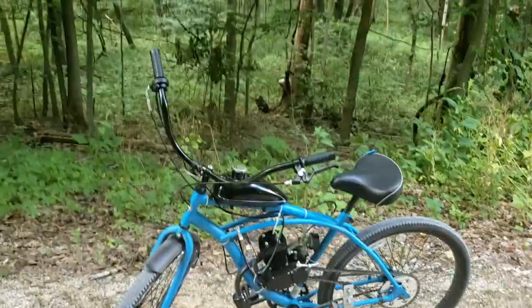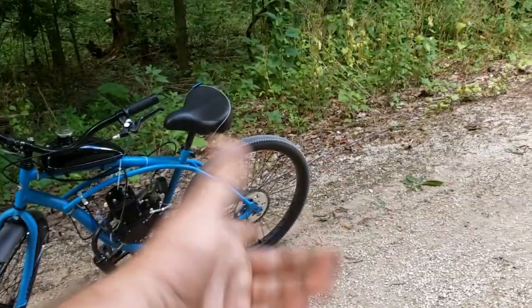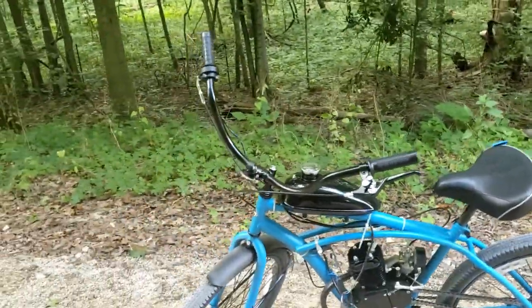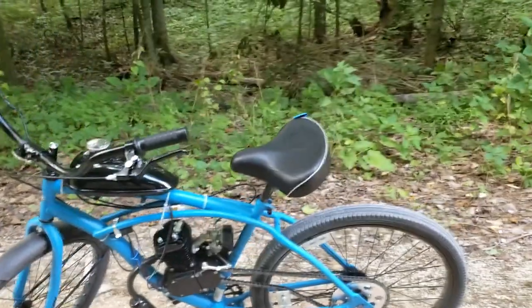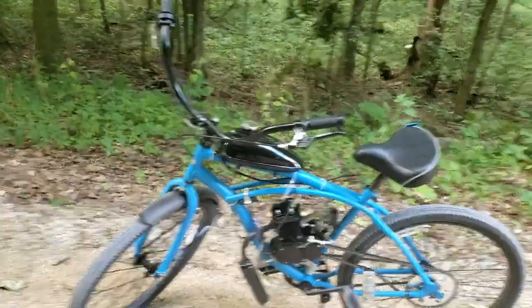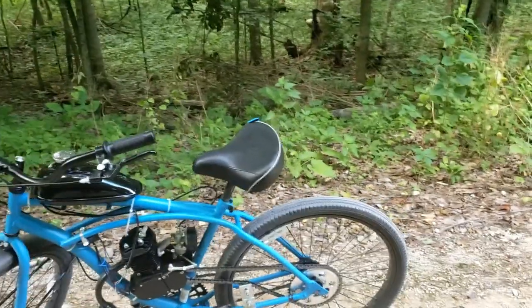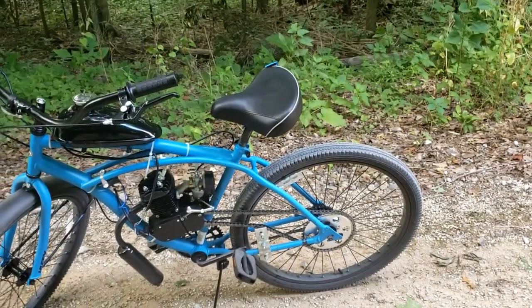I have 170 dollars into the engine, 100 into the bike — that's 270 — and 60 into the sprocket and hub adapter, so 330 dollars total into this right now, plus Loctite and two-stroke oil. I'm going to need another seat for sure since it's too tall for my wife. I might build another one of these so we can both cruise around — man it's a lot of fun.